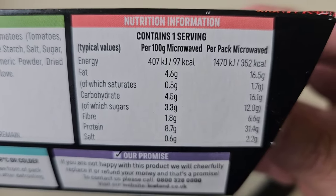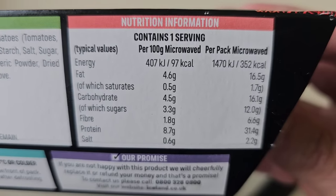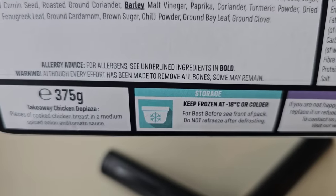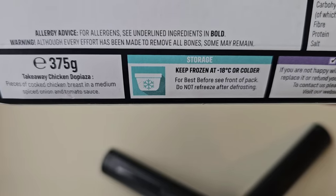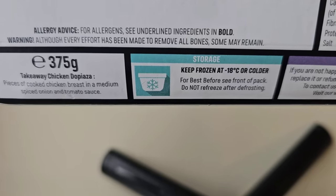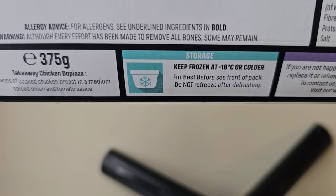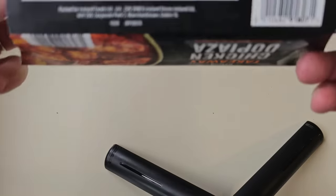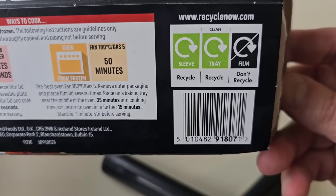There's some nutritional information there - feel free to pause and have a look at that in detail. 352 calories per pack microwaved. Allergy advice: for all allergens, see underlined ingredients in bold. Warning: although every effort has been made to remove all the bones, some may remain. Recyclable carton it says, recyclnow.com.